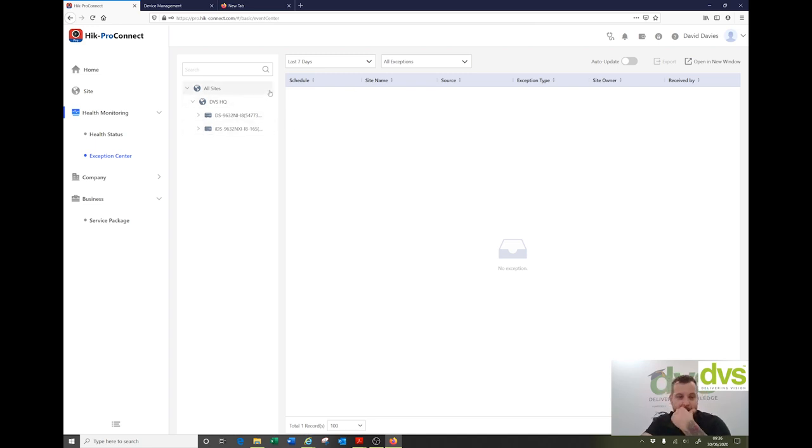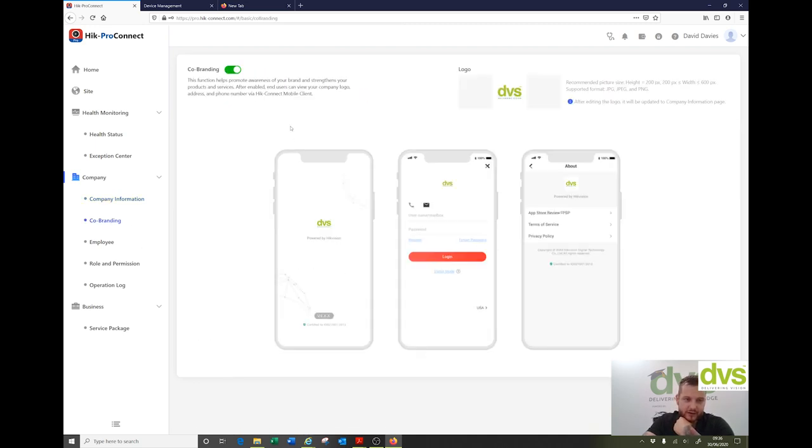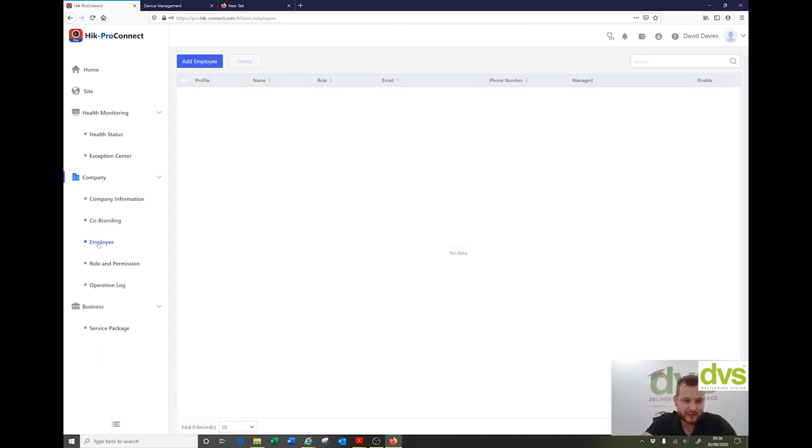Moving through company information: this DVS one shows company ID, health monitoring, maximum employees, all my details with my logo. Co-branding — I've turned co-branding on and uploaded a logo. When the customer — the webinar user I've invited — they'll get that logo embedded in their app. Really nice.